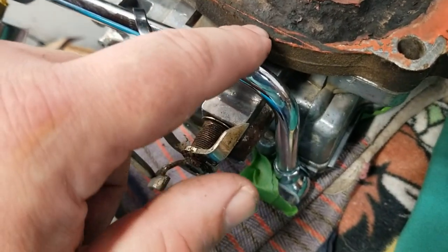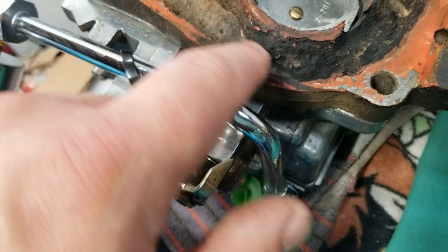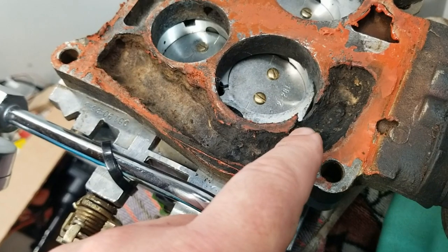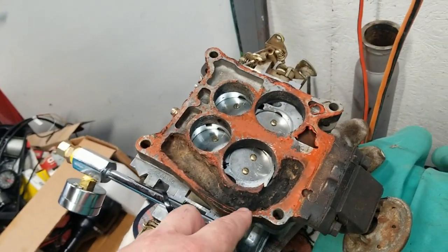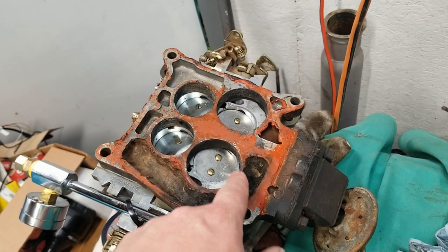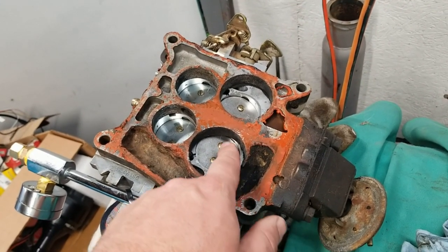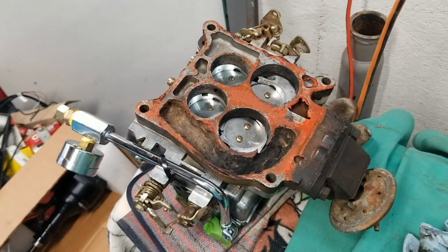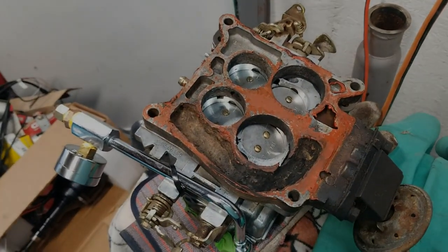It looks like I had an exhaust leak and it always did sound like it was ticking on that side of the car. I always had backfiring when I let off the gas, but it only seemed to come from one side of the car - I bet air was leaking in through here. Let's just fix the problem and get on with life.